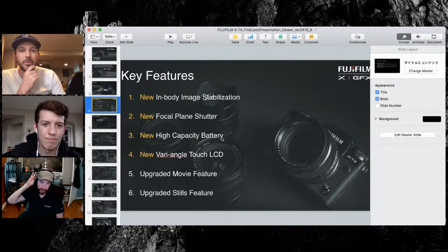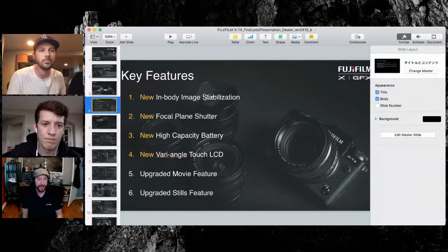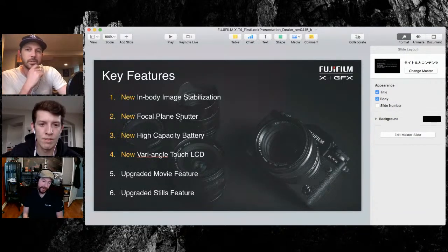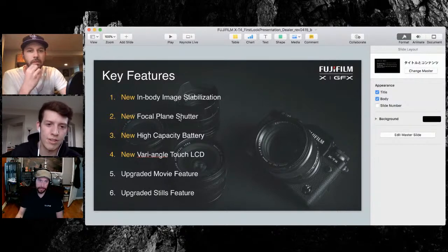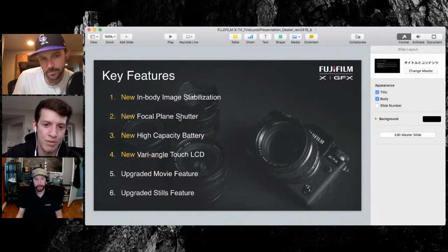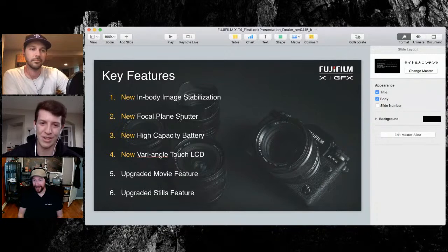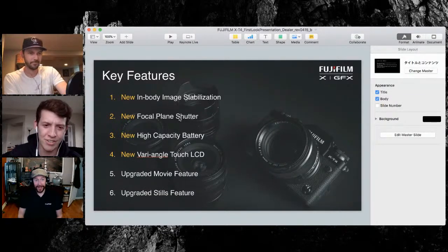Here are the new key features. The number one thing people wanted was in-body image stabilization. IBIS was the biggest thing. It's now modified off of the X-H1, which basically used springs rather than magnets. Now it's 30% lighter, which is why you get those extra stops of stabilization — anywhere from half a stop to a stop and a half depending on the lens.